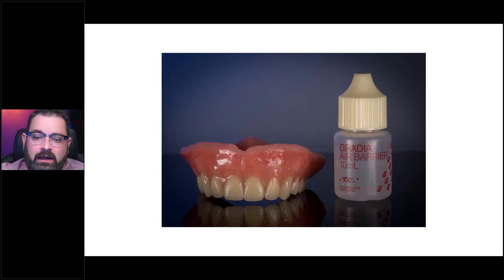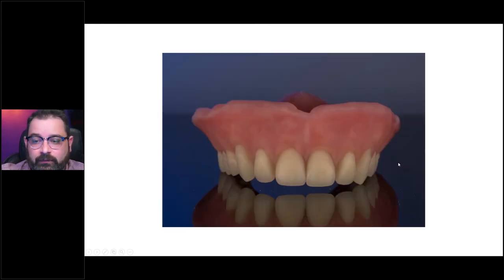Once you've tack cured everything, you want to apply some kind of air barrier in order for that sticky layer of inhibition to be removed chemically. You can use ultrasound gel — you're essentially trying to suffocate that layer and make sure no air gets to it so the stickiness goes away. If you're using a curing unit that has a vacuum chamber or a nitrogen chamber, that will replace the air barrier step and you won't have to worry about applying it.